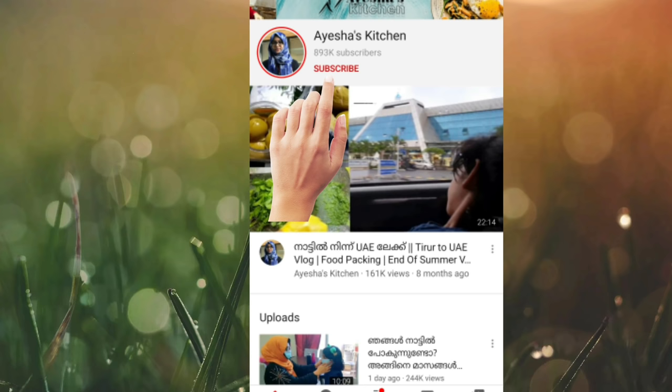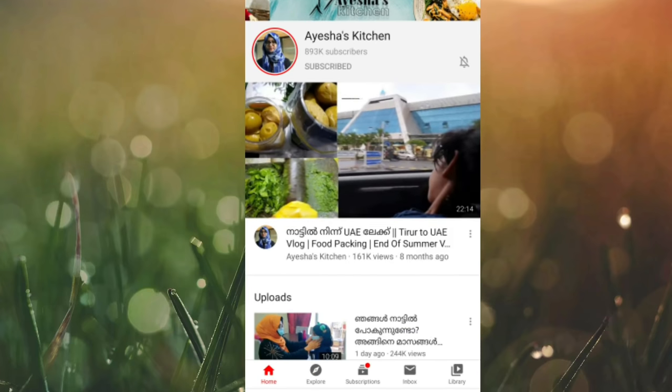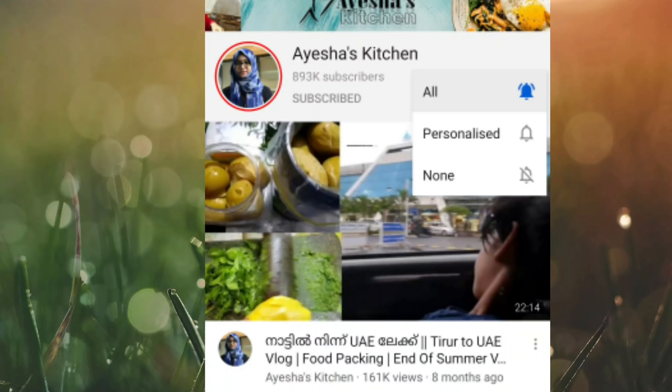If you want to subscribe to our channel, you will be able to subscribe. Please press the like button and the bell.